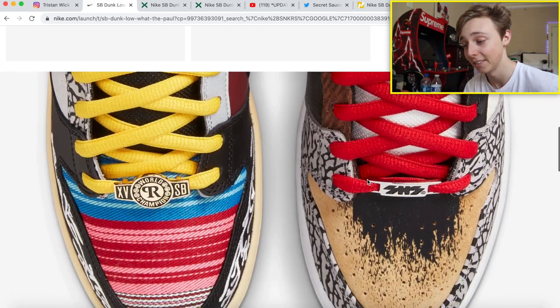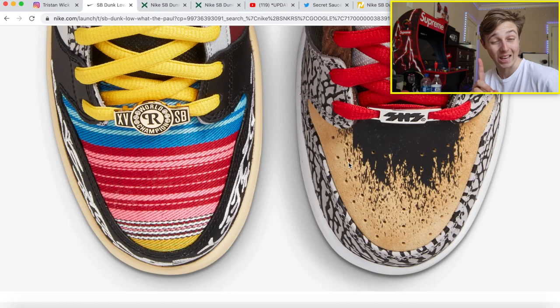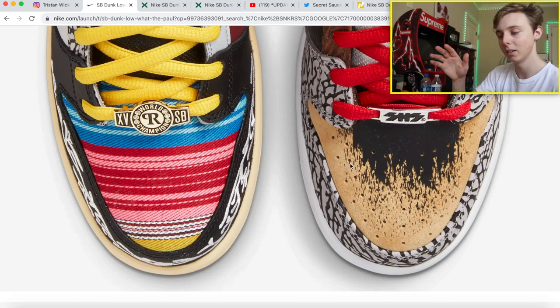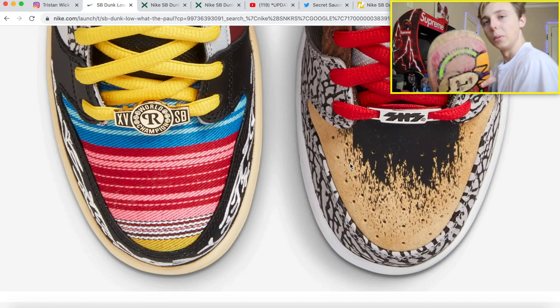I think this shoe is super dope. I'm pretty sure this portion is meant to resemble a skateboard — kind of like a board, and the cement pattern on the outer portion. It's different on both shoes, which is pretty dope, and that's why it's called the 'What the.' The details on both shoes are different. I think this part is meant to resemble the back of a skateboard, like the bar where you're grinding.